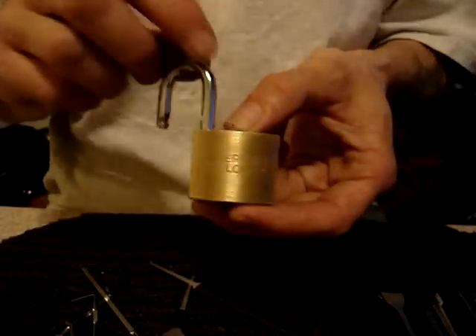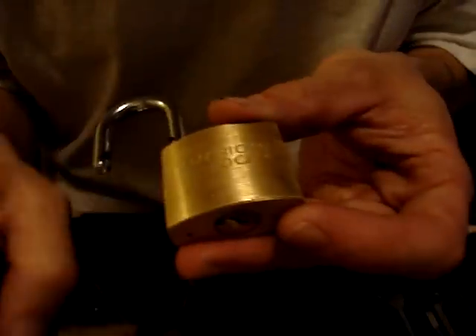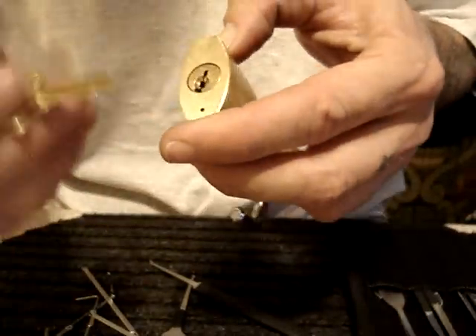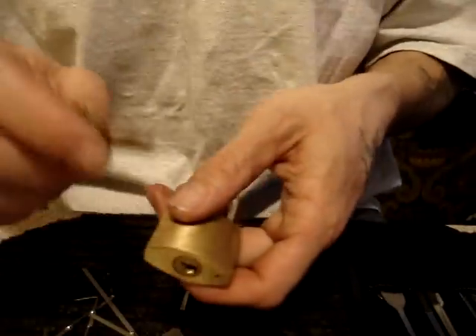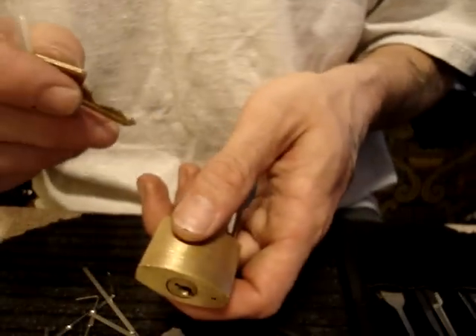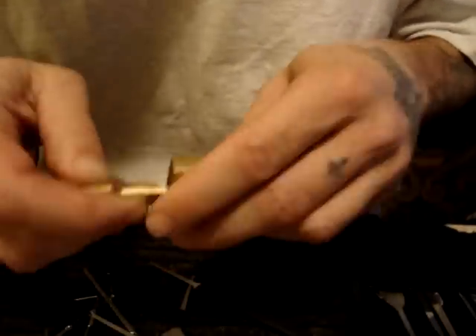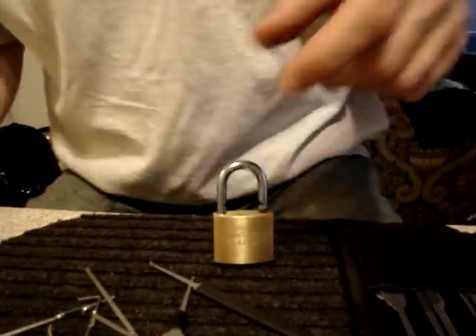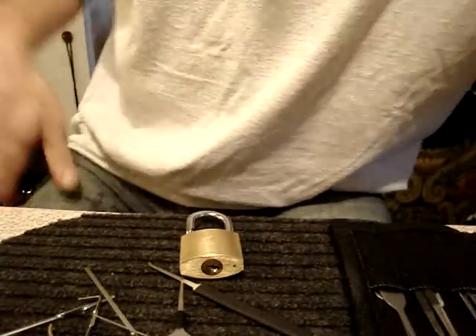I'm not sure of the model number, but it's got a very radical cut — excellent lock. It has serrated pins. It shares the same type of keyway as an 1105 or any of the 1100 series. It has one regular pin and four serrated hybrid spools up top, plus serrated key pins as well. So until next time — peace, don't break the law, and watch for keys. Later.